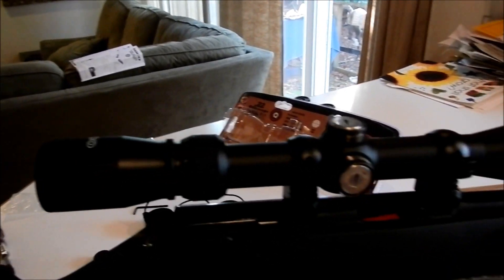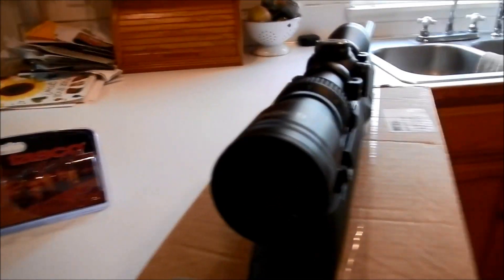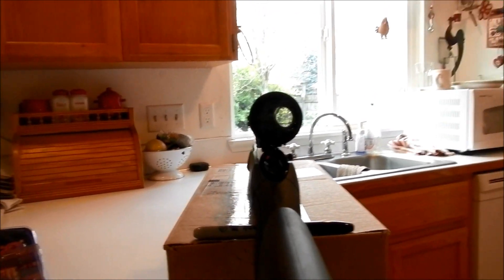I put the scope where I wanted it — I like to slide it way back on the mounts, that's the way I like to shoot it. Got the bolt out of it right there; gun's empty obviously. Now all you got to do to bore sight it without a bore sighter is...